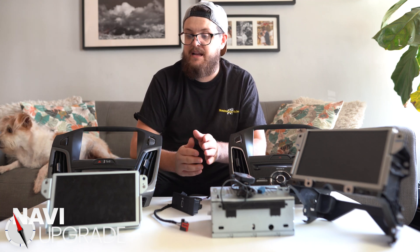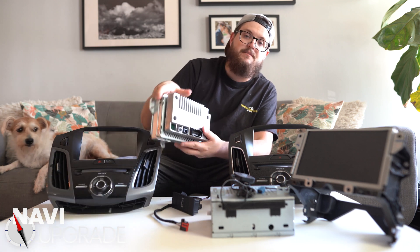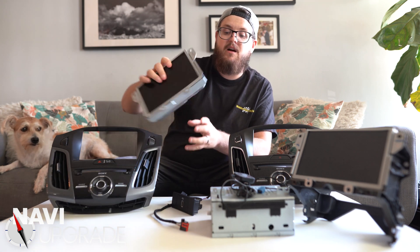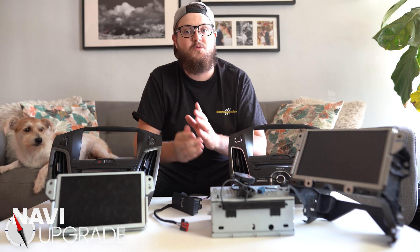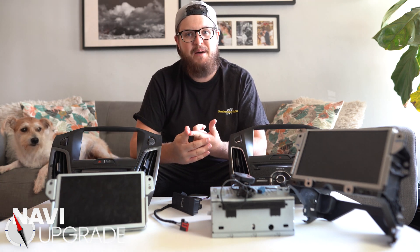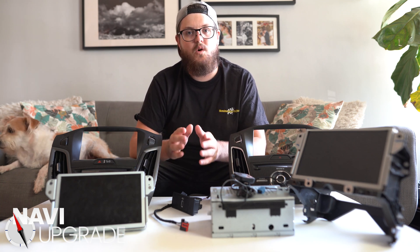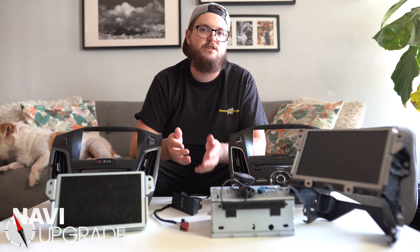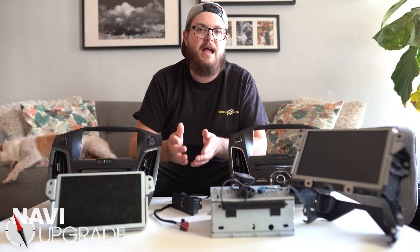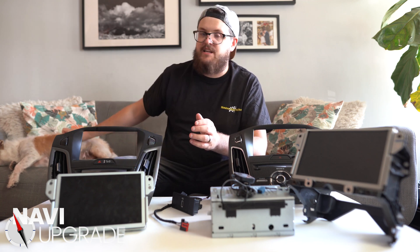The last thing I want to recommend: always double-check your units to make sure they're not SYNC 2. My harness does not work with SYNC 2 because it doesn't tap into the factory GPS antenna in the older cars. SYNC 2 is old technology — you're not going to be happy with it, and it won't be much of an upgrade over your 4-inch SYNC system.